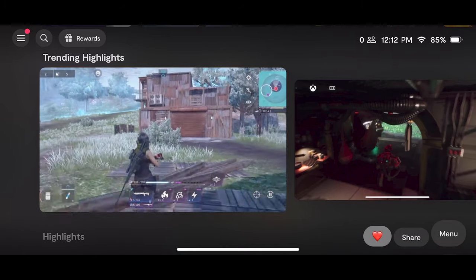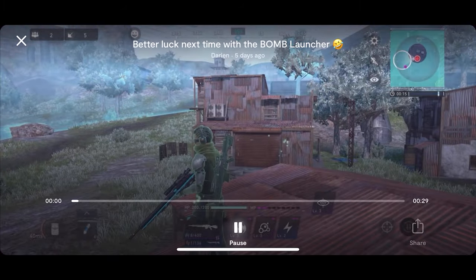Another cool feature they're adding is reactions and shares — kind of like Instagram but for gaming. It gives you the ability to like somebody's actual footage or the clip they recorded. You'll be able to record your own video clips, share them, and your friends and other people will be able to like your videos.